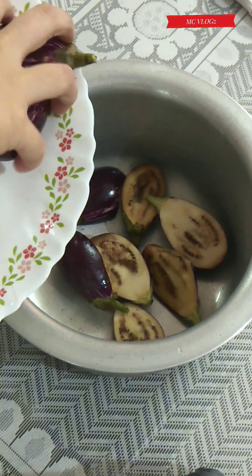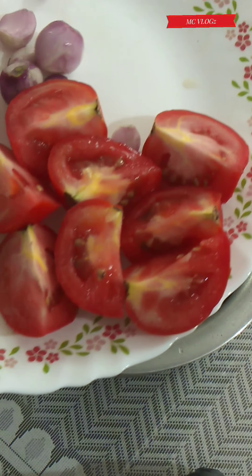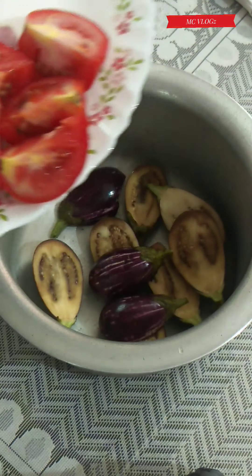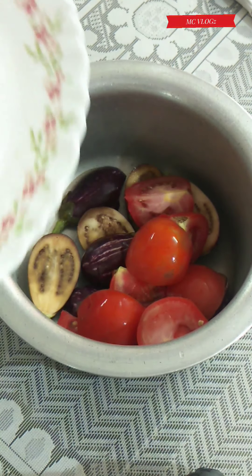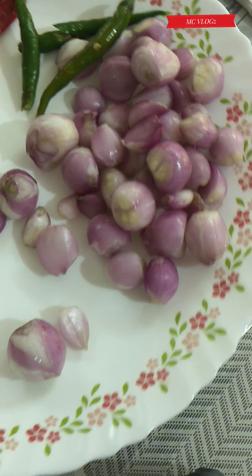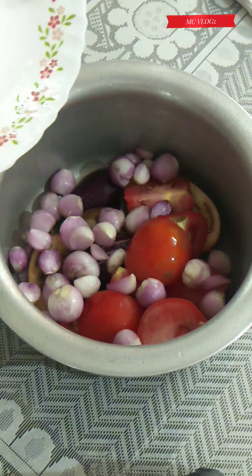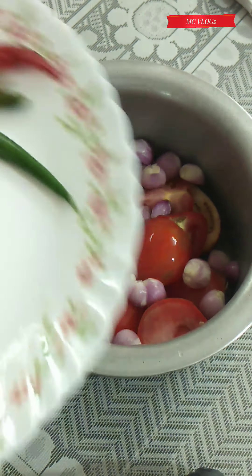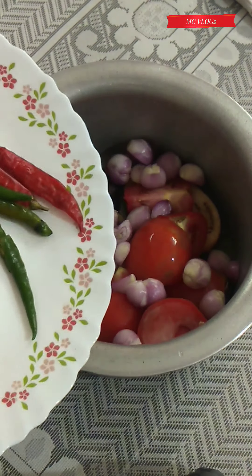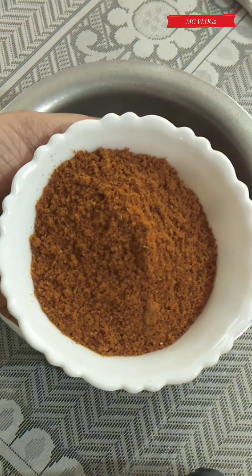Now let's see the vegetables we're going to use for sambar. I've used six brinjal cut into half, then four medium-sized tomatoes, then small onions — around 20 to 30 of them. For spice I've taken three green chilies slit and two red chilies.